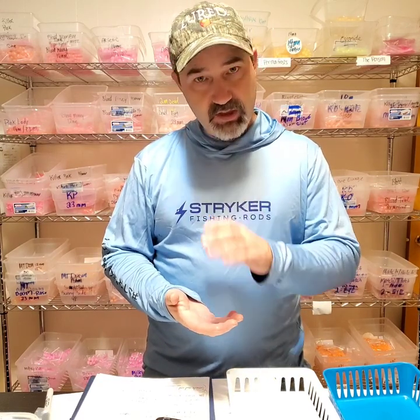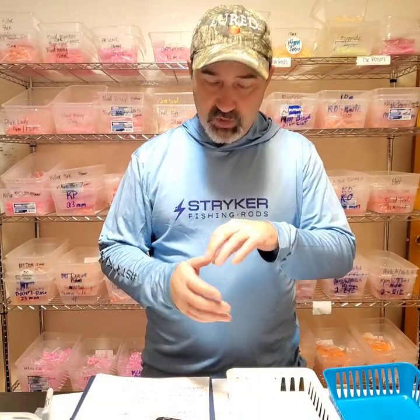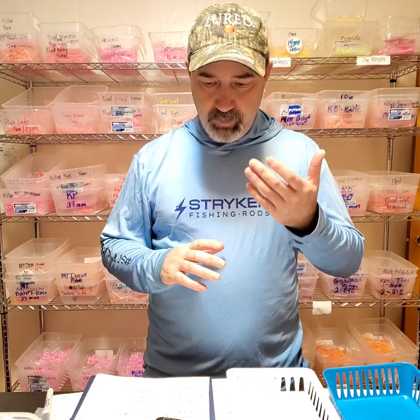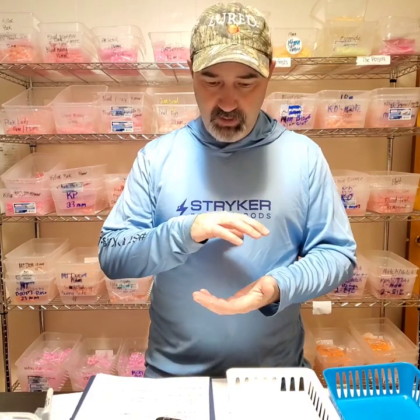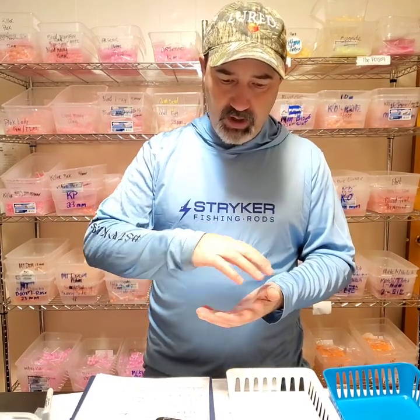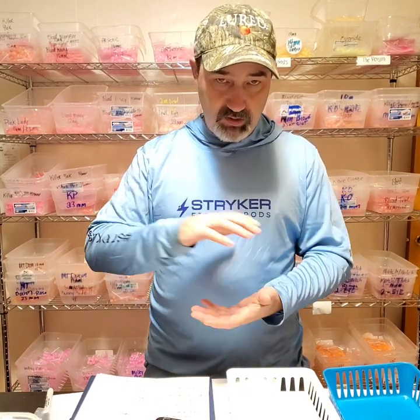Kind of start there. As the day goes on and the light conditions improve, go down to a little bit less glow — the mid-range glow in that box. The fish can see colors way better than we can with their light prism, but you'll find that they're kind of looking at the same thing we are — hey, that one really sticks out. Then you get it in the water column and the water magnifies it, so kind of start there.